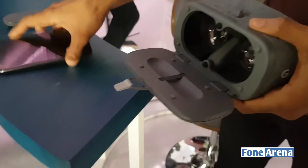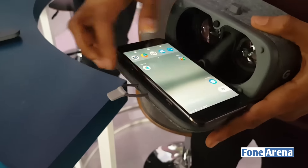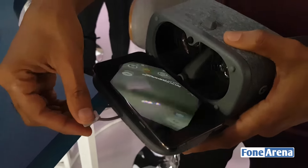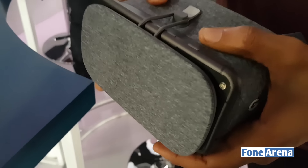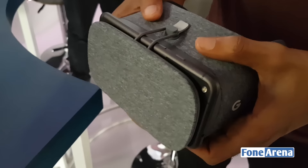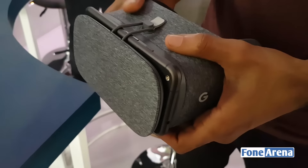The way it works, you actually pop in the phone and it auto-aligns based on what device you put in. This is a larger version — this is a Pixel XL — and you just have a magnetic connection there, and you close the housing. The moment you close it, it automatically adjusts the lenses on the VR headset for the phone screen.